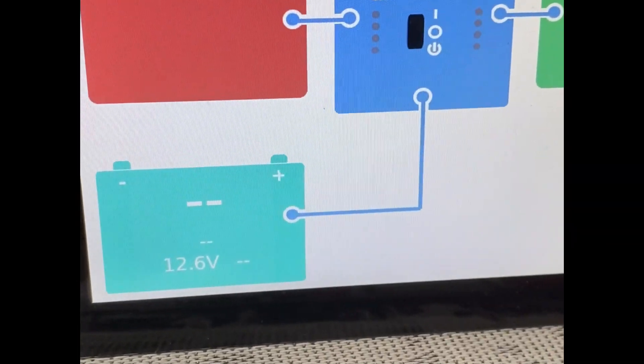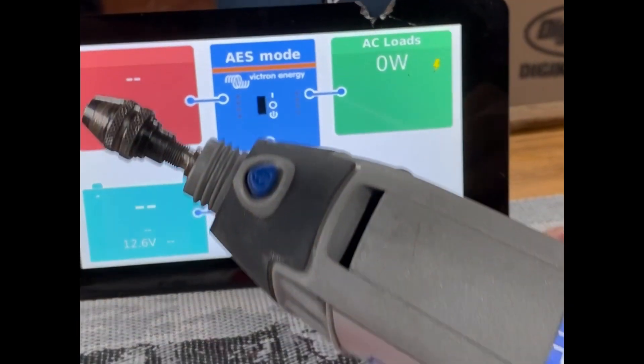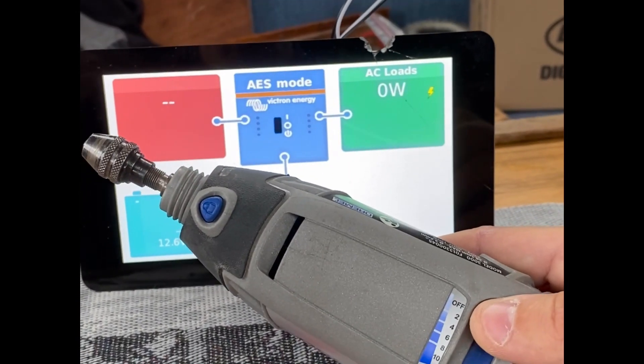You can see the voltage being reported here — the voltage on the batteries. If I turn on my Dremel here, pardon the sound.